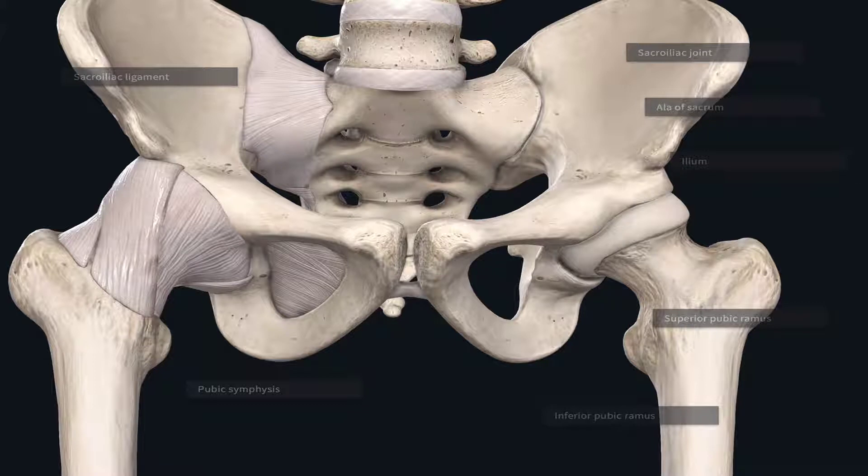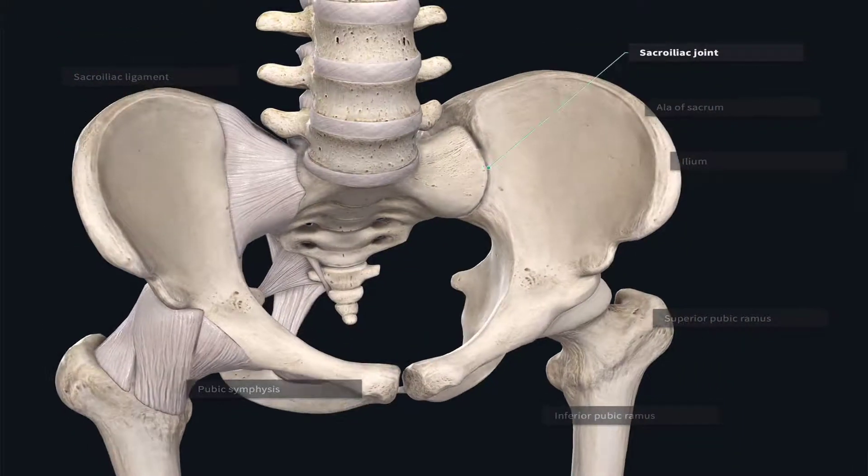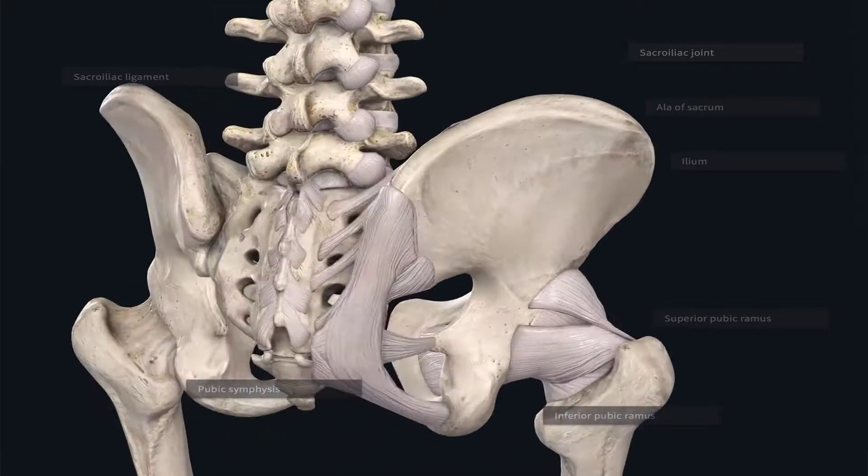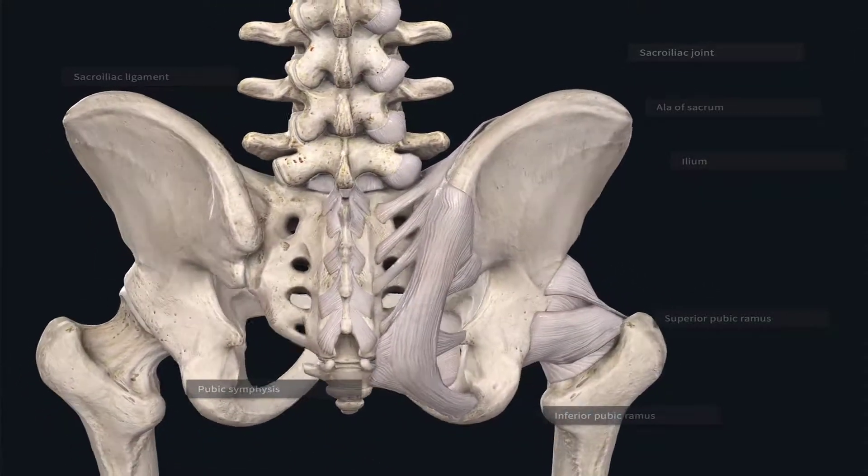The sacroiliac joints link the axial skeleton — which at this level is mostly the vertebral column — and the entire lower body. The sacroiliac joint therefore is one of the most stable joints in the body, and definitely one of the strongest, as it has to hold the weight of the entire upper body.